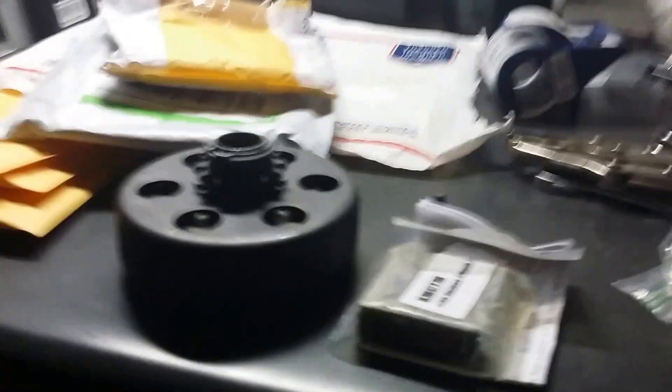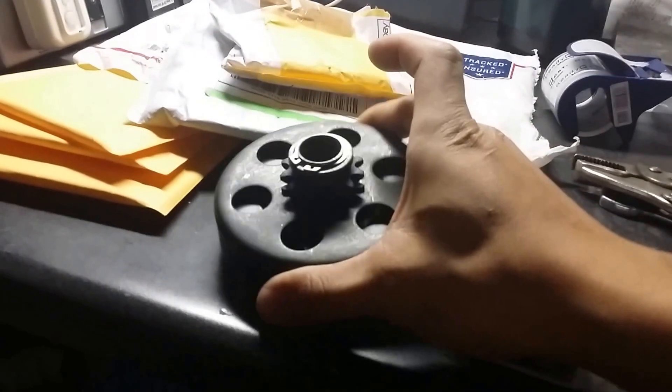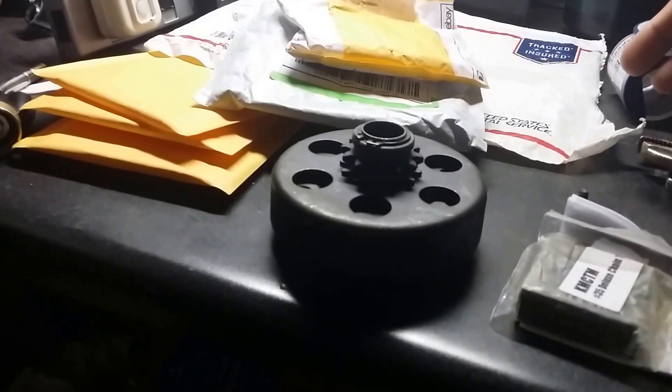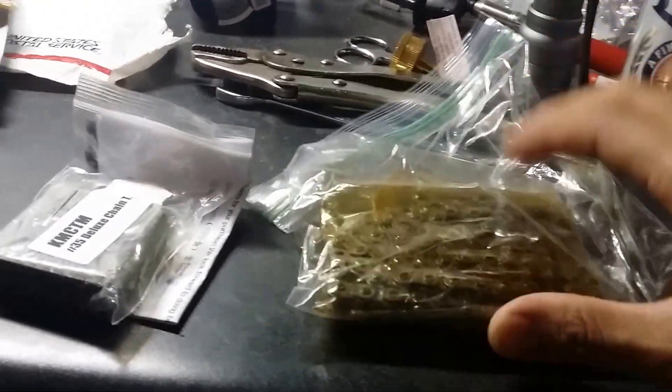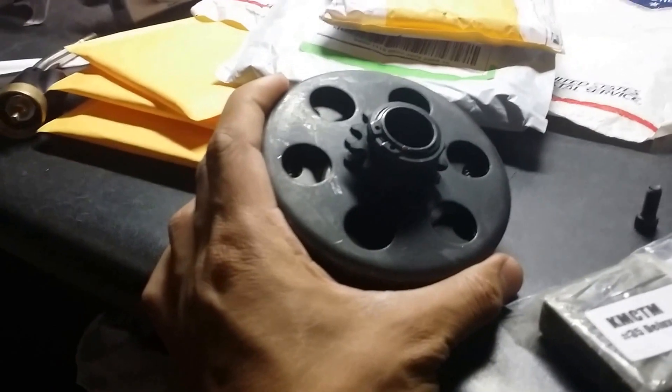I got some goodies in the mail. I ordered a 35 chain clutch that I will be sending back and not using, also ordered a deluxe 35 chain breaker and a 35 chain — but I won't be using them because the sprocket I have for my go-kart is a 420 sprocket, so I will be sending these back and ordering the 420 chain, chain breaker, and clutch.